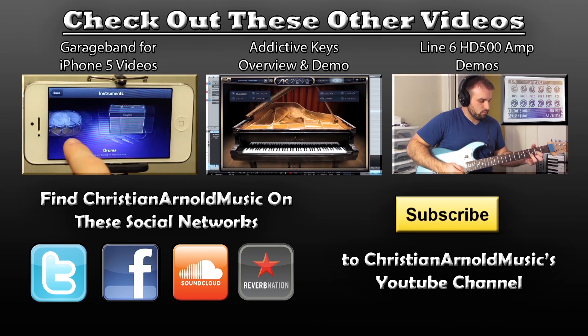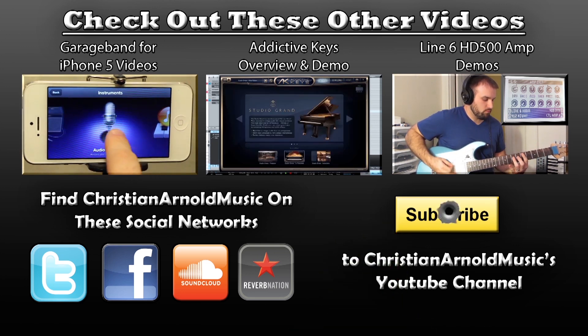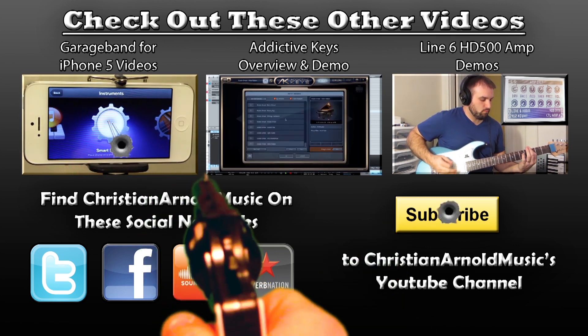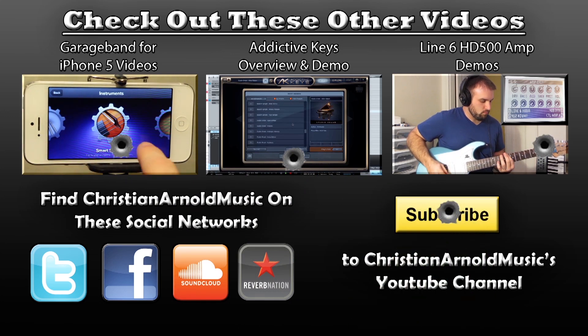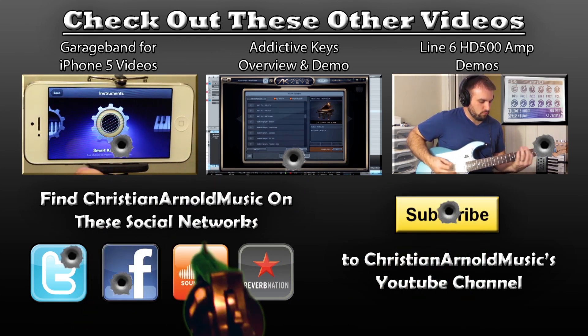Thanks for watching my video. If you like this content, don't forget to subscribe by hitting that button right there. Also check out some of these other videos, and you can find me on these popular social networking sites. Alright, thanks.